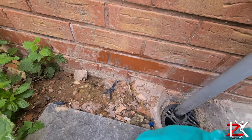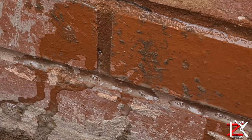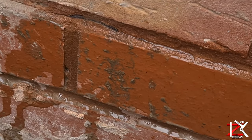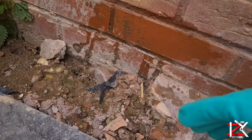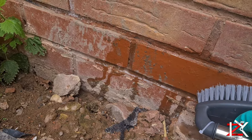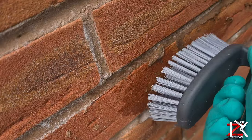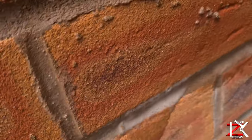You can immediately see the reaction taking place. The mortar on the bricks is breaking up fast, which will allow the mortar to be easily taken off.